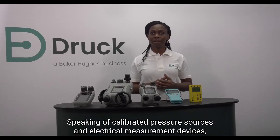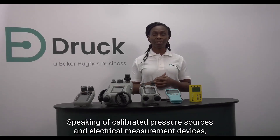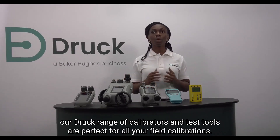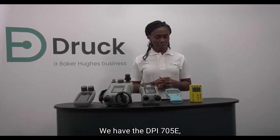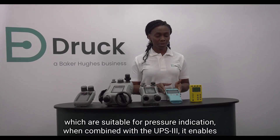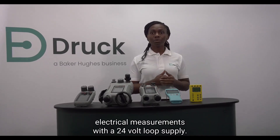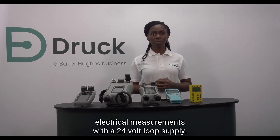Speaking of calibrated pressure sources and electrical measurement devices, our Druck range of calibrators and test tools are perfect for all your field calibrations. We have the DPI-705E which is suitable for pressure indication. When combined with the UPS3E, it enables electrical measurements with a 24-volt loop supply.